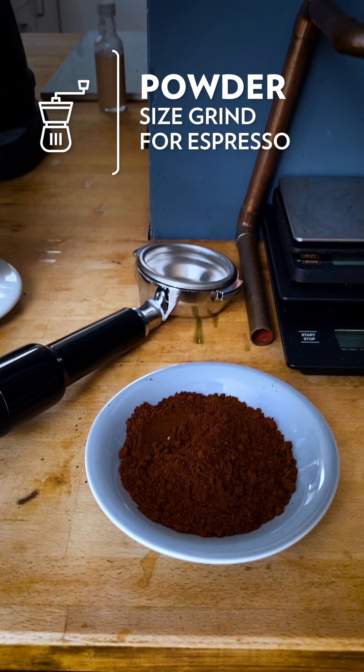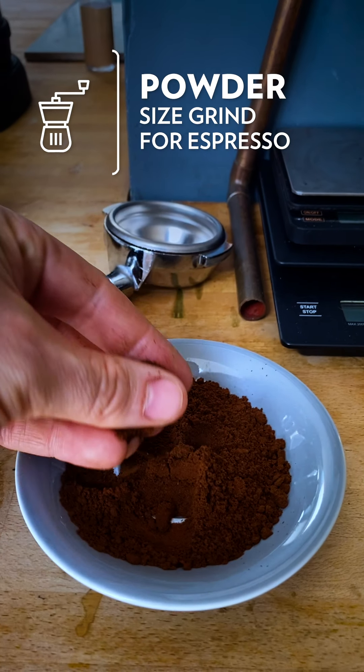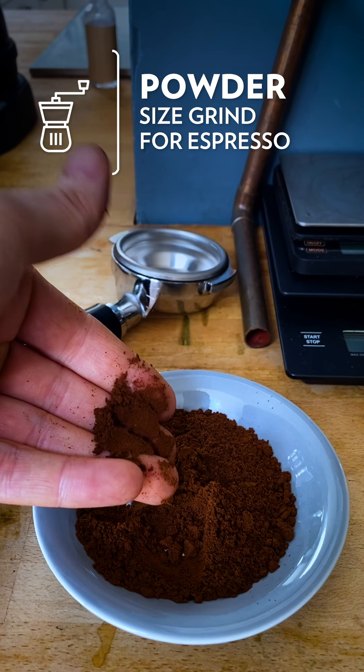By contrast, for espresso, where you've got pressurized water forcing itself through coffee, the grind is much, much finer — more like a powder.